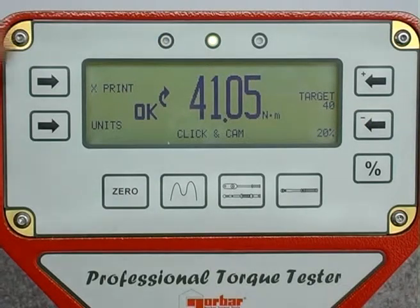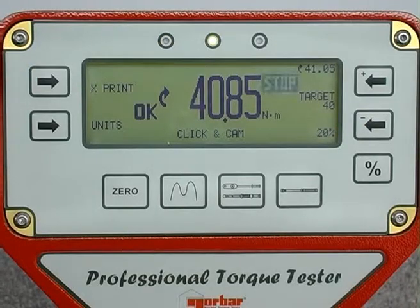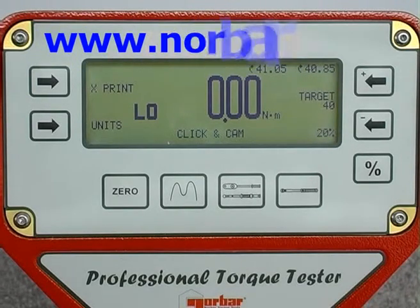Norbar offers software for generating calibration certificates in accordance with ISO 6789-2003. It is available free of charge from the Norbar website at www.norbar.com.